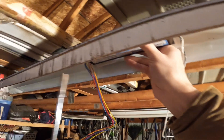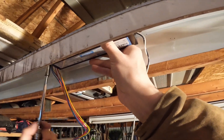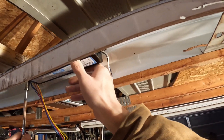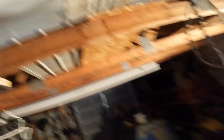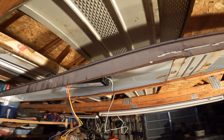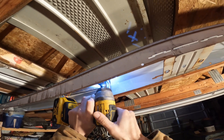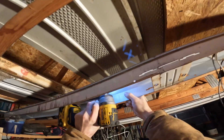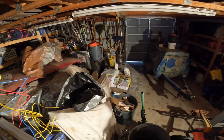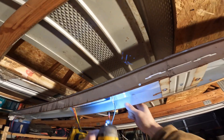We're going to install it — and there we go. A suggestion I have: if you're wiring your shop, put your lights on two different banks. I do have some on two different banks, but that way you can still see when you're doing electrical work in your shop.